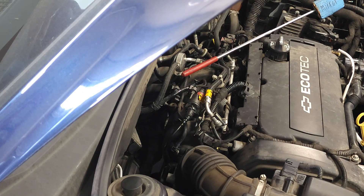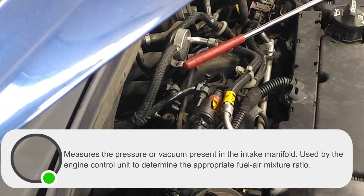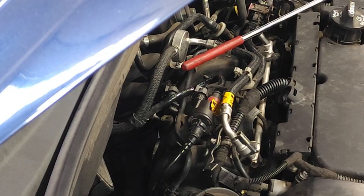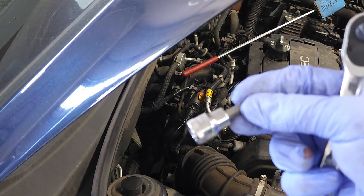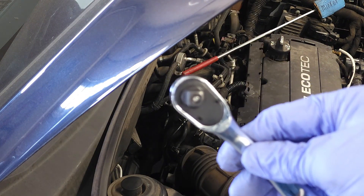If you look in the center of the picture right there, you'll see where the MAP sensor is located — right there between the engine block and the firewall. Our supply list includes a MAP sensor, a T30 Torx tool, and a ratchet.